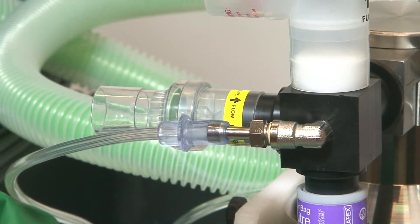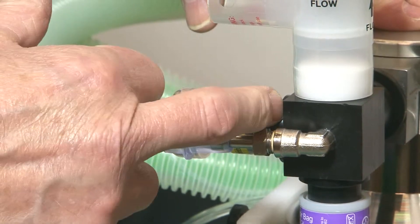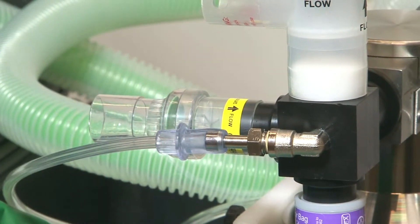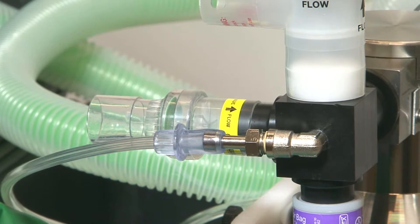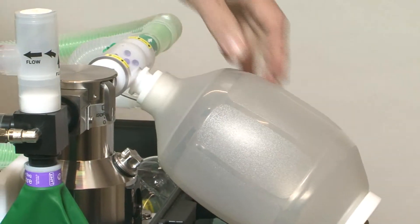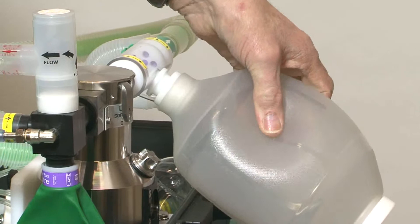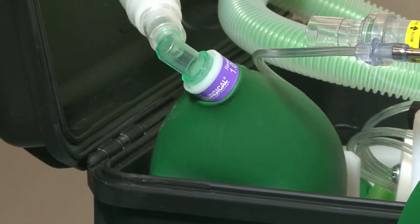The gas flow in the circuit works by entraining air through the one-way valve at the back of the reservoir block. This is either controlled by the patient's own inspiratory effort when spontaneously breathing, or through controlled manual ventilation by the anesthetist squeezing the self-inflating bag.